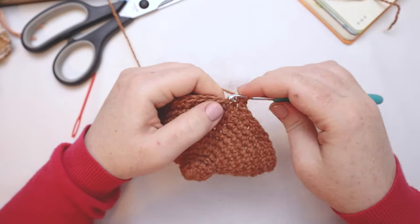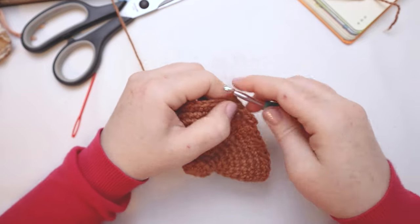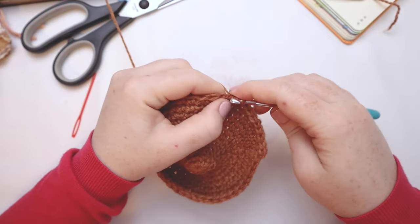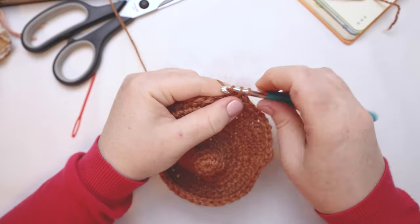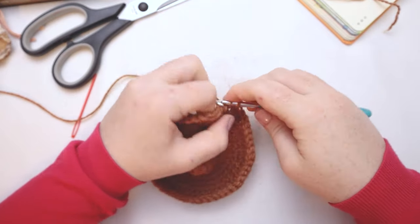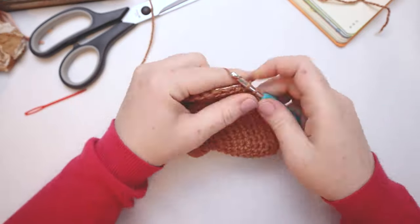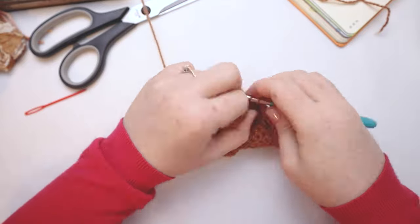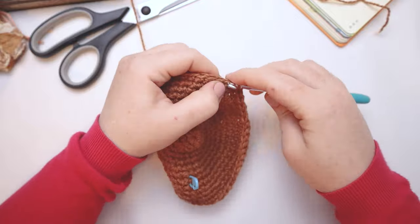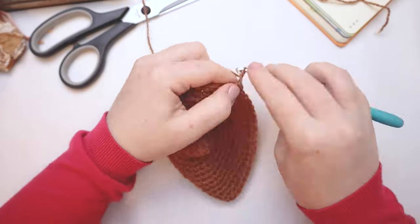For round number thirteen, single crochet into the first four stitches, and then in the fifth stitch put two single crochets. Single crochet into the next four stitches, then two single crochets in the next stitch — completing that repeat all the way around. For round fourteen, chain one and single crochet one time in each stitch around. At this point you'll have 54 stitches in the round. For rounds fourteen, fifteen, and sixteen, single crochet one time in each stitch around — no increases for three rounds.